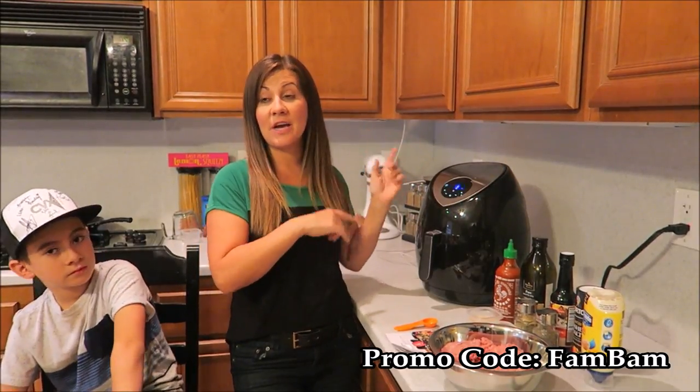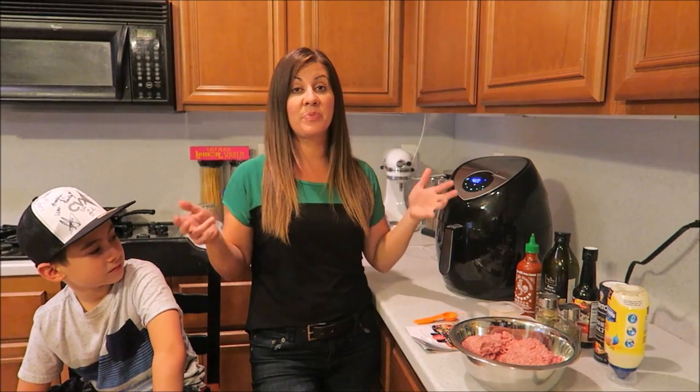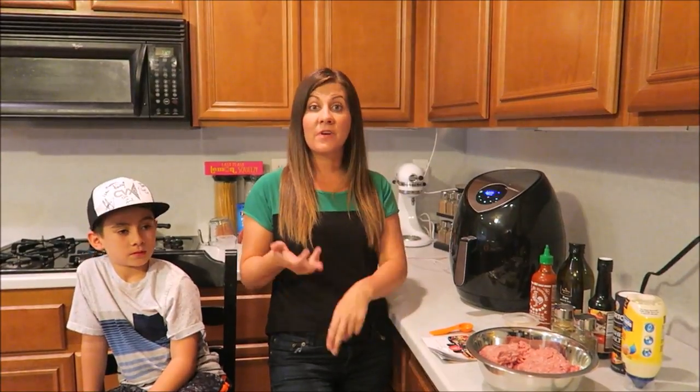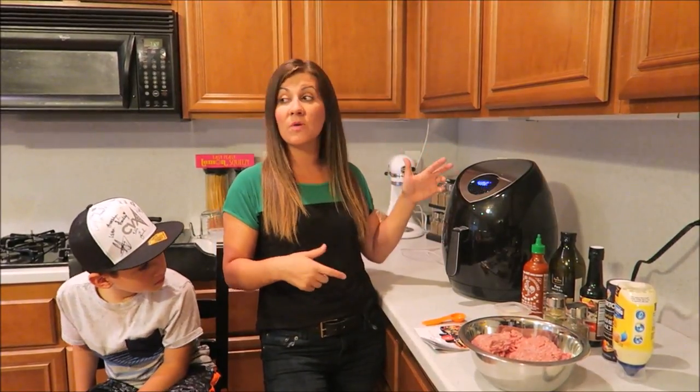It's awesome because it's dishwasher safe — I can just throw the pieces in the dishwasher, boom, done. I love it because it's super easy for the kids to help with. You can throw literally almost anything in here: chicken nuggets, taquitos, french fries — pretty much anything you would stick in the microwave.